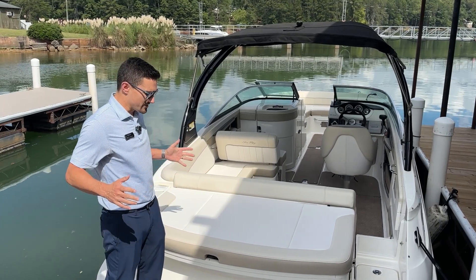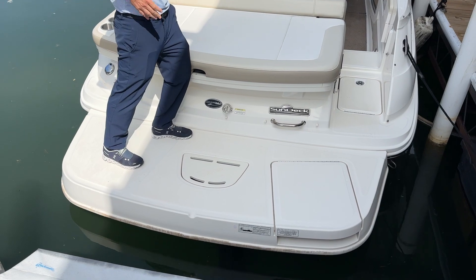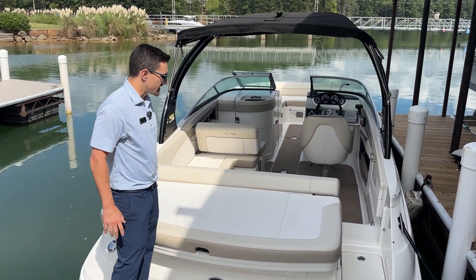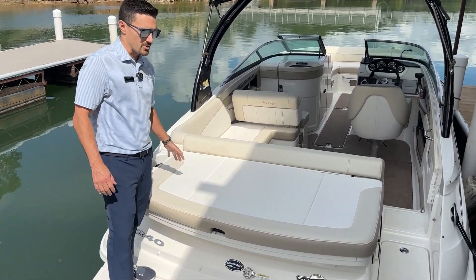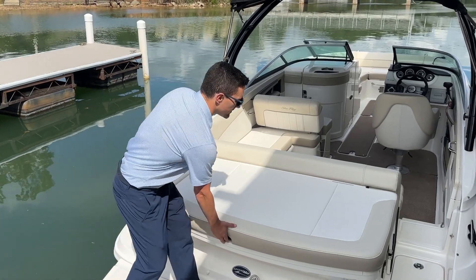First thing you notice, I'm standing on the extended swim platform here. This provides guests on board easy access in and out of the water. Right above here is a nice sun pad. On the sun pad here we'll have cup holders, spots for phones — just a great entertainment space here on the back of the boat.